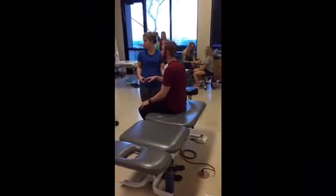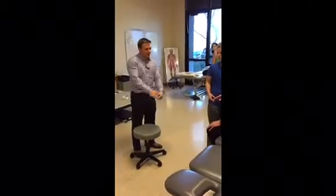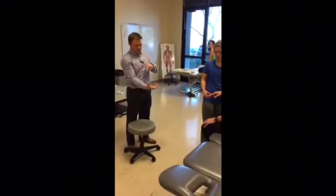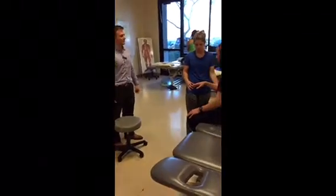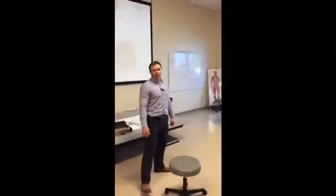Still palpate. Stabilize them so you're not just pushing their arm down — then push down on their middle finger. This one is called Maudsley's test, also known as the middle finger sign.